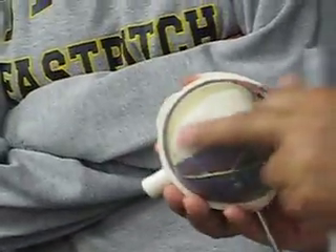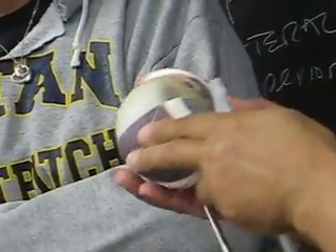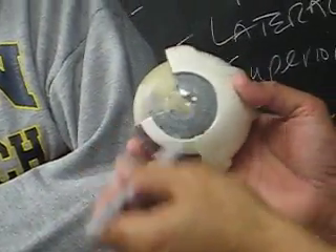And then this is your cornea — the cornea with blood vessels there. This would be your retina. Retina, retina. And this is your cornea. This is your iris. If you feel inside, this is your lens, and this would serve as your cornea.